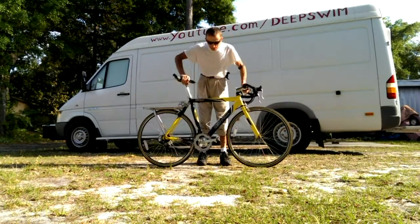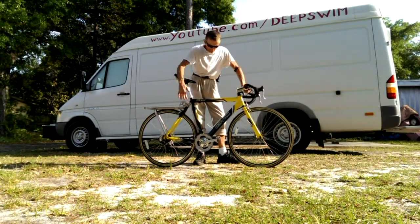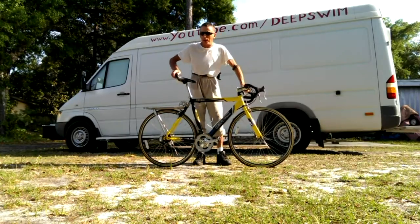This is a new one that I bought on sale one year ago and I haven't used it, as you can see. Right now I'm going to use it as my daily transportation.